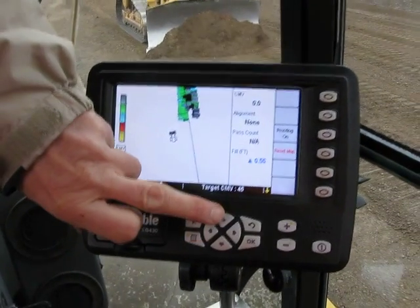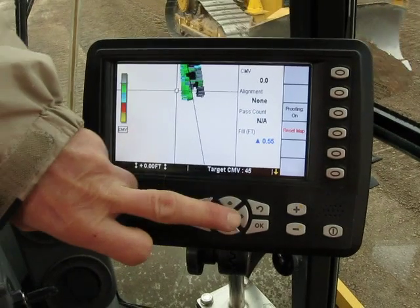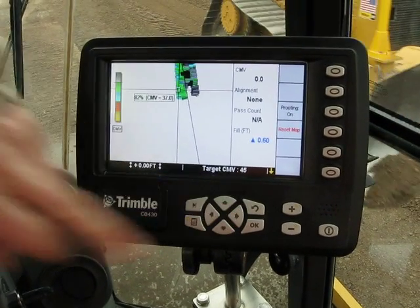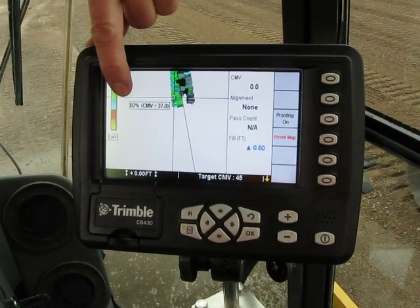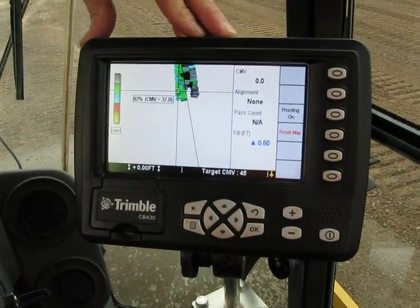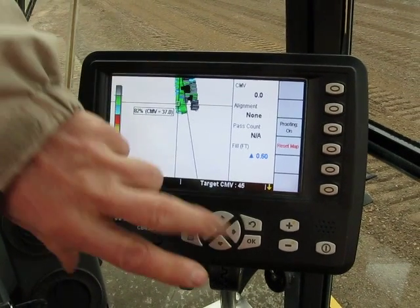How uniform is it? We can find out. Anywhere we put the cursor on that surface, it'll tell us what the compaction is underneath that spot. Where it's black, it's actually over-compacted.